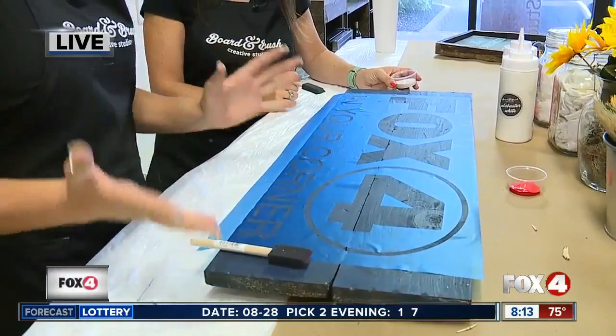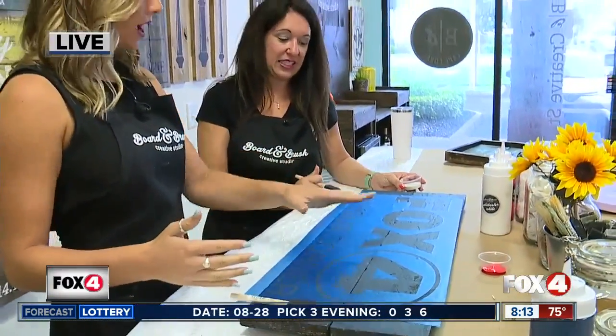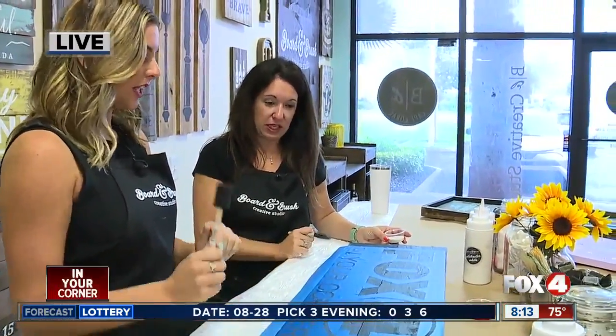It is nice that all these letters come out nice and pretty so we don't have to freehand it. We went with the blue, the white, and the red for our logo, so we should start painting it, right?